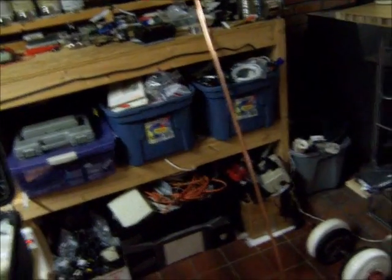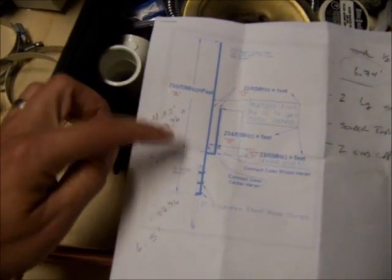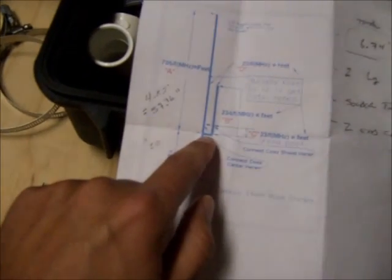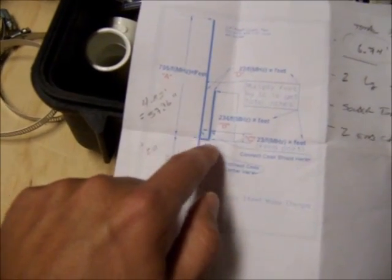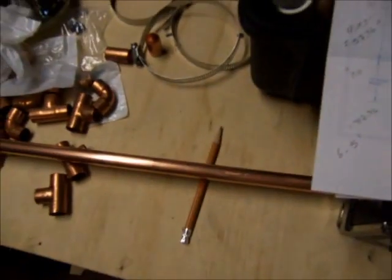The only thing I've done so far is cut the long section according to the plans — the A element. I cut it a little bit long so I can trim it off at the top. Make sure you get the T fittings and the elbow fittings as well, but it's pretty straightforward.